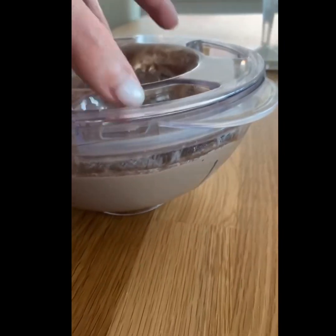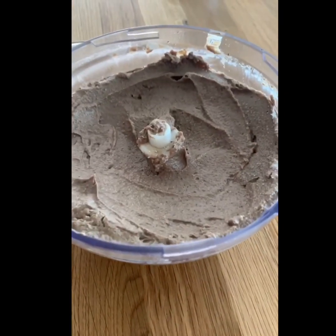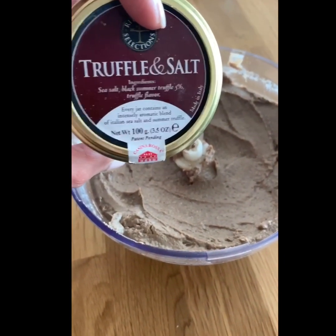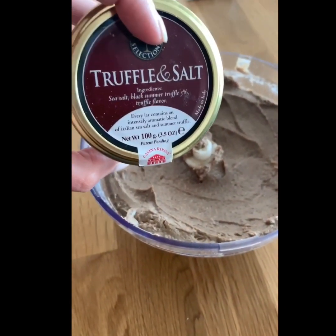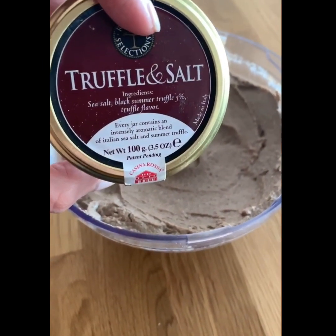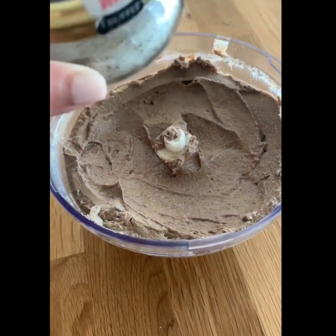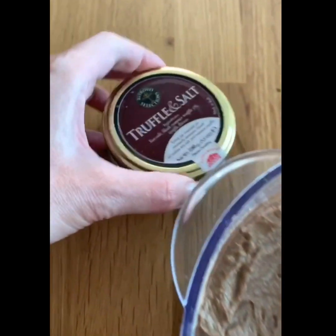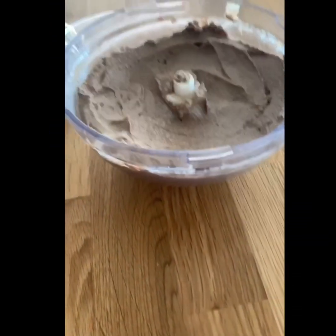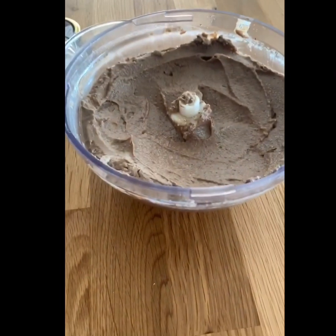We've got that pate here and we're gonna transfer it to some ramekins. If you want to get really saucy, you can add some black truffle sea salt in there and other flavors. I like to add black truffle to make a special gift version of mine - just add a bit of that amazing truffle salt. You can spice it up with all kinds of different things - different spices, ingredients, and flavorings.